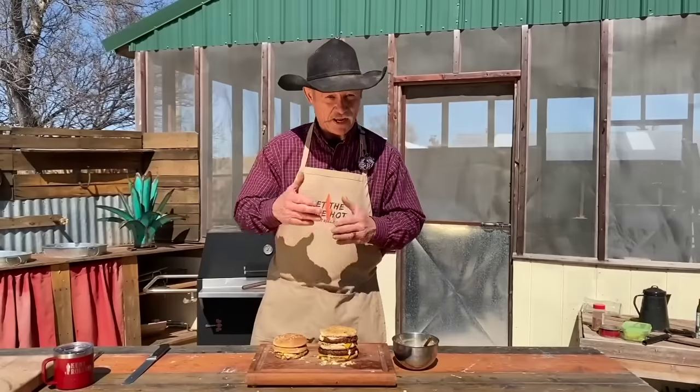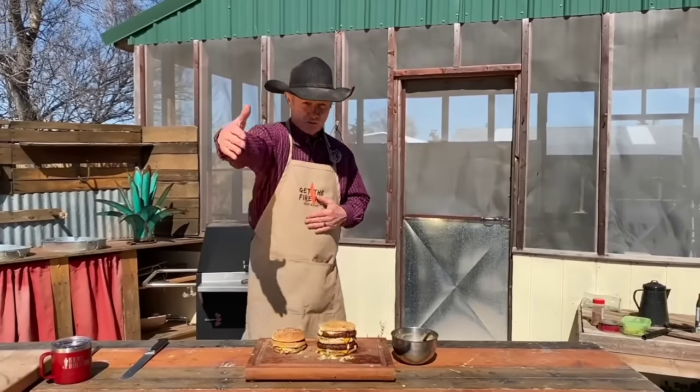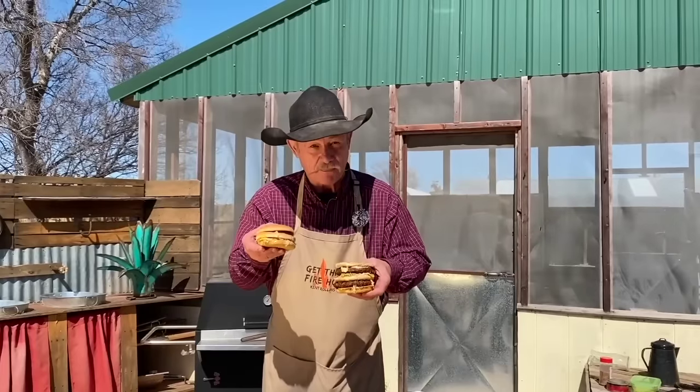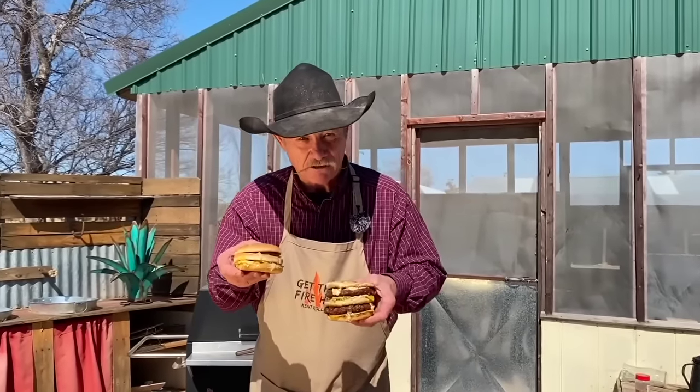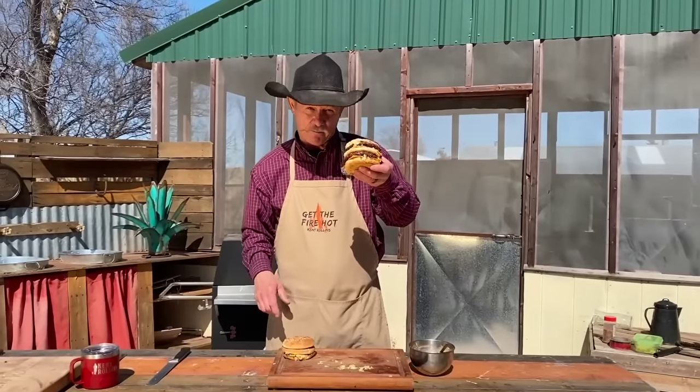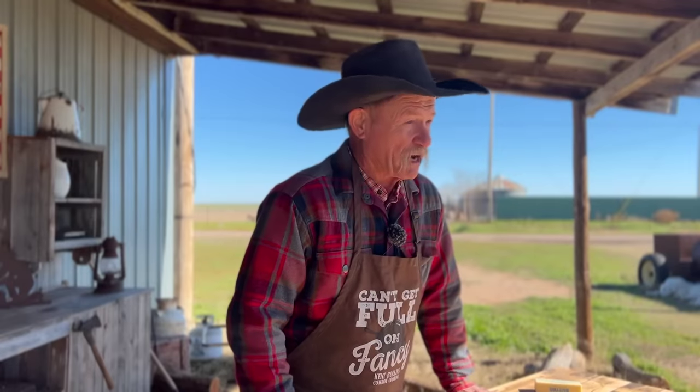Can y'all see the difference here? Even if you're standing way away from the camera, can you see the difference here? Let me get down here. This is a Big Mac McDonald style. This is a Big Mac cowboy style. You even got to have a muscle to hold this one up. But folks, I am making it easier than ever now, and it is going to be oh so good.